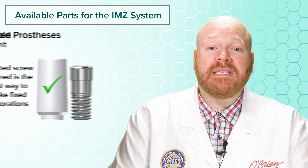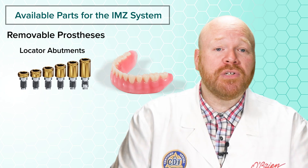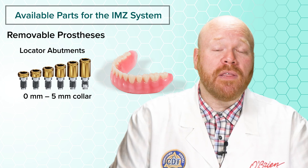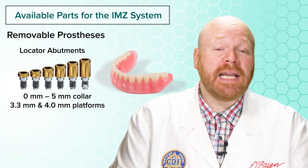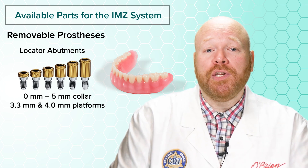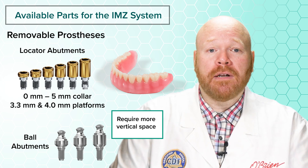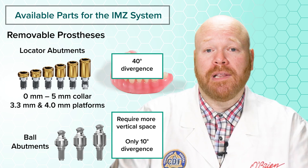Finally, removable prostheses are the easiest way to go with these implants. Locator abutments are available for the original IMZ and are what we would recommend using. They're available in collar sizes of 0–5mm for both the 3.3 and 4.0 platforms. If you'd prefer to use a ball abutment instead of locator, you can get those from Titan as well, but they require more vertical space and can only accommodate a total divergence of 10 degrees between implants, as opposed to the 40 degrees with locator.